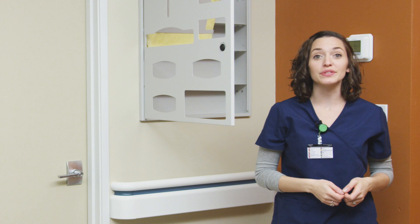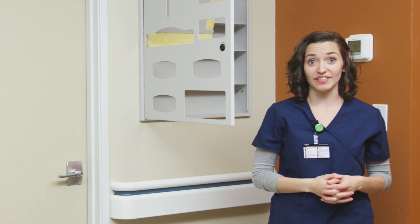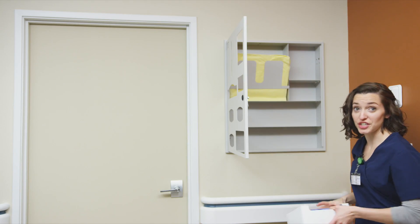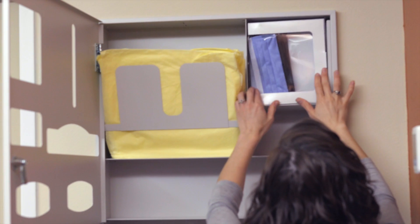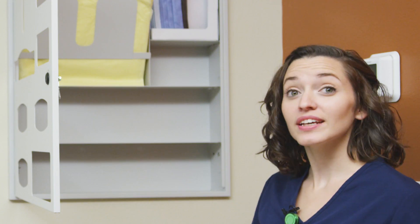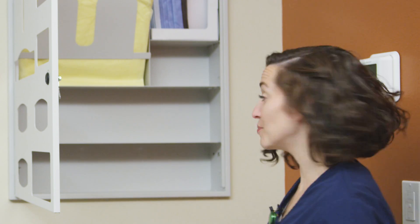If your facility uses reusable gowns or requires larger gown volume, we have additional designs available to meet those requirements. This section houses one box of face shield masks or can accommodate an additional box of thumb-loop gowns. This compartment holds one box of ear-loop face masks.